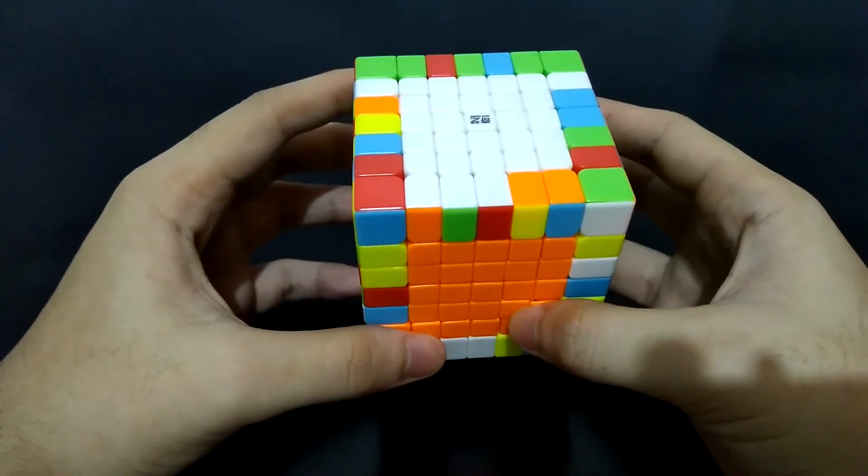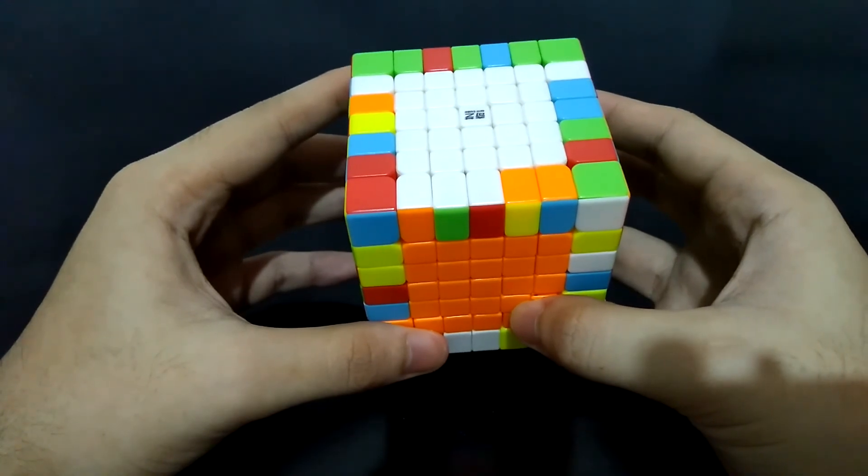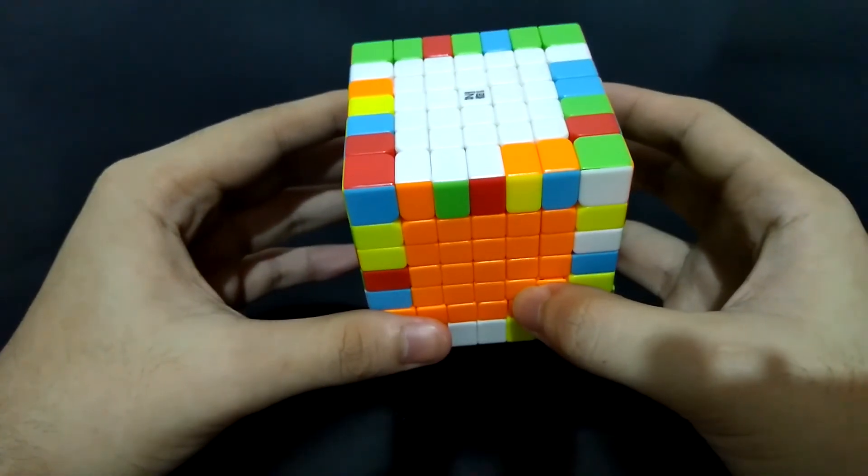Next we have to pair edges, but that will be on the second part of this tutorial — the link is in the description box below. Thank you for watching, and see you on the second part.